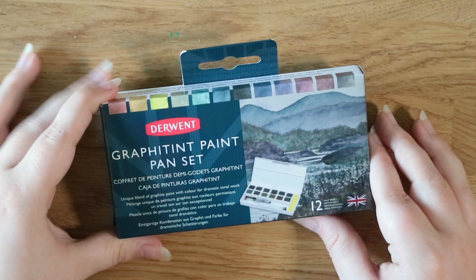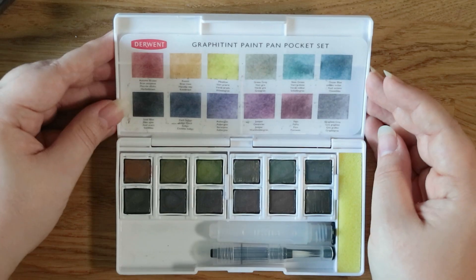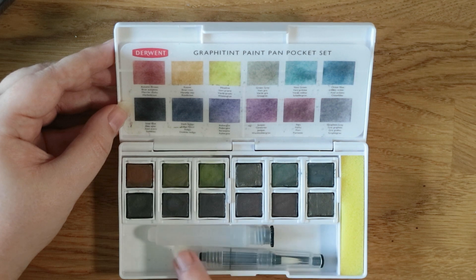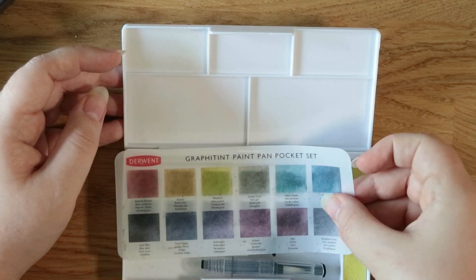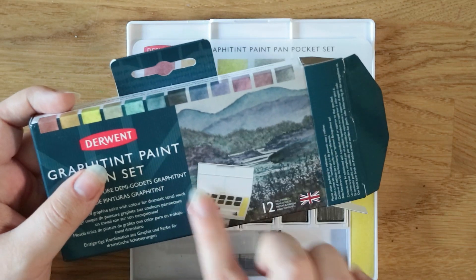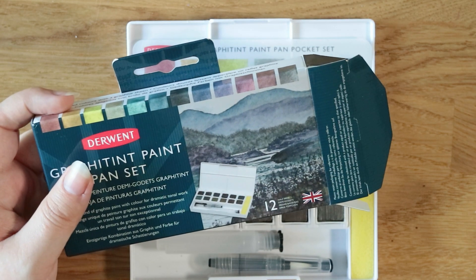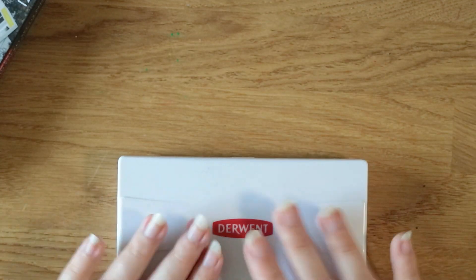The other eBay item from a different seller is this Derwent Graphitint paint pan set. I'm quite a big fan of Derwent and I wanted to try these. I saw someone had very lightly used one — all they'd done is swatch the colors, barely touching the surface of the paints. The set comes with 12 colors, a water brush, a little travel palette, a vellum swatch sheet showing the colors, and a little sponge — perfect for on the go. The general idea is a graphite paint blend with color, so they're much more muted than normal watercolor — great for creating moody, interesting scenes, especially landscapes. I got a bit of a bargain on that.